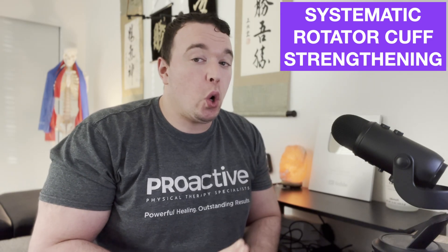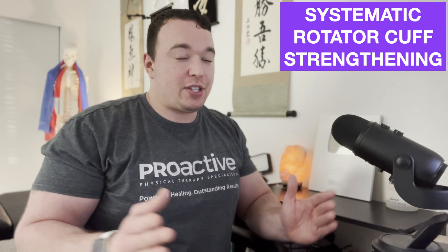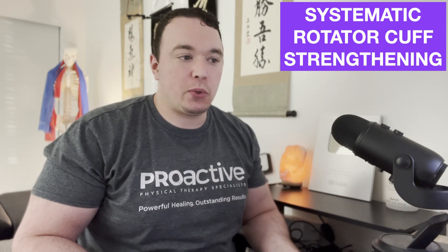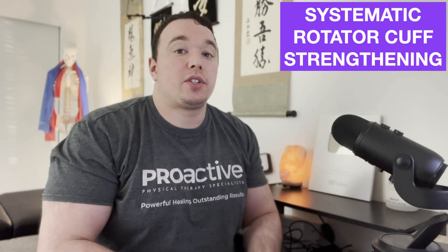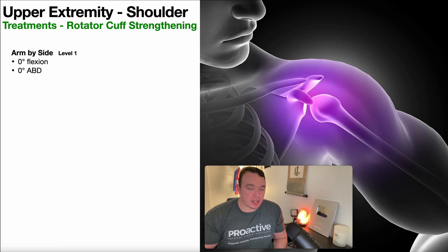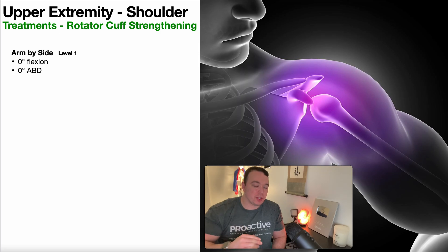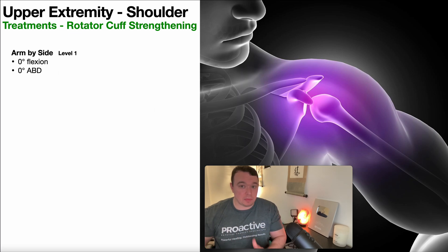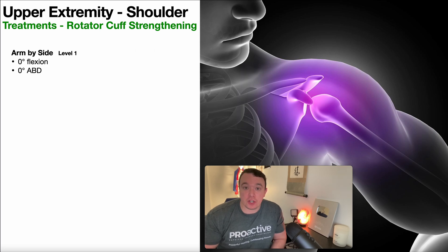Understand that here we're only talking about the rotator cuff muscles. In a full plan of care, you're going to be looking at the scapular muscles, addressing weaknesses in other pertinent muscle groups, motor control deficits, etc. This is just focusing on the rotator cuff muscles. What I'm about to show you on this slide is a flow chart for how somebody generally progresses through this systematic rotator cuff strengthening. I want to get to some slides where I can show you video clips of exactly how the positions look and how the exercises work.